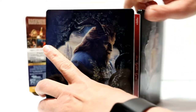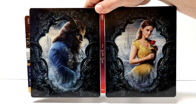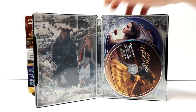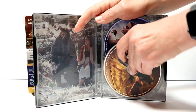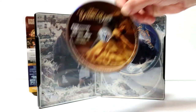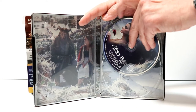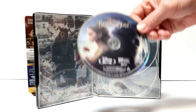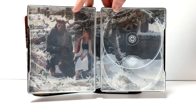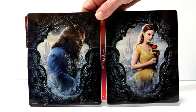And you open it up — really nice looking. I really like what they did with this. And then on the inside, we do have our two discs. We have our 4K disc here on the front. Some really nice artwork. And we have our Blu-ray disc here in the back. And then on the inside, we do have some nice inner artwork from the movie. And overall, just a very nice looking steelbook.